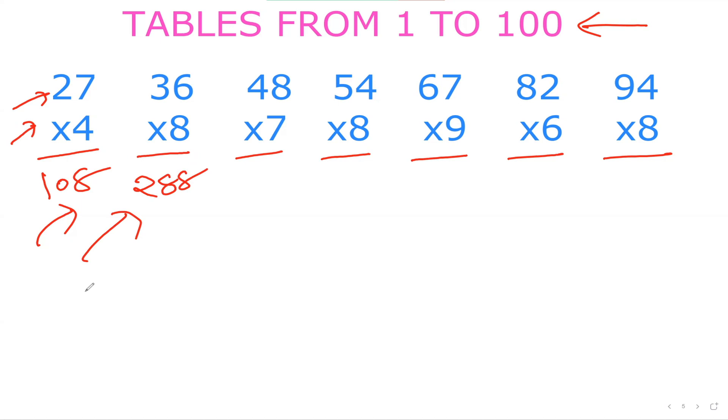Let's try 48×7. Here you can be a little more creative. Rather than splitting into 40 plus 8, I like to split it as 50 minus 2 — that's easier. So 50×7: 5×7 is 35, so 350. Then 2×7 is 14. So 350 minus 14 gives me 336.